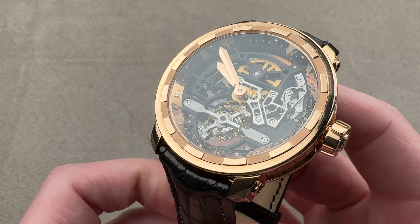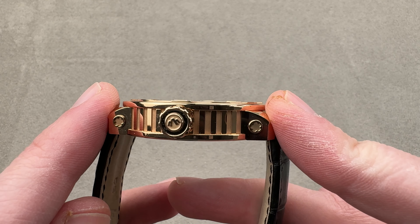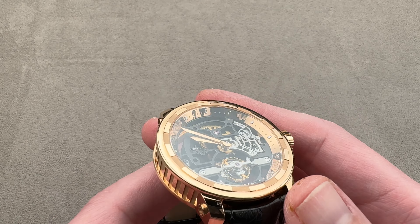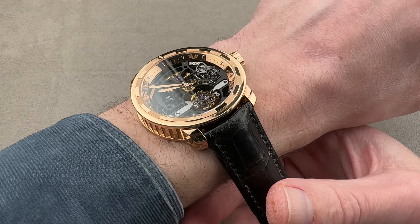43 millimeters in diameter, the watch measures 10.2 millimeters thick and from lug tip to lug tip, fairly compact at 46.4 millimeters with a 21 millimeter spacing between the lugs. The watch is broad, flat, and surprisingly short across the wrist.